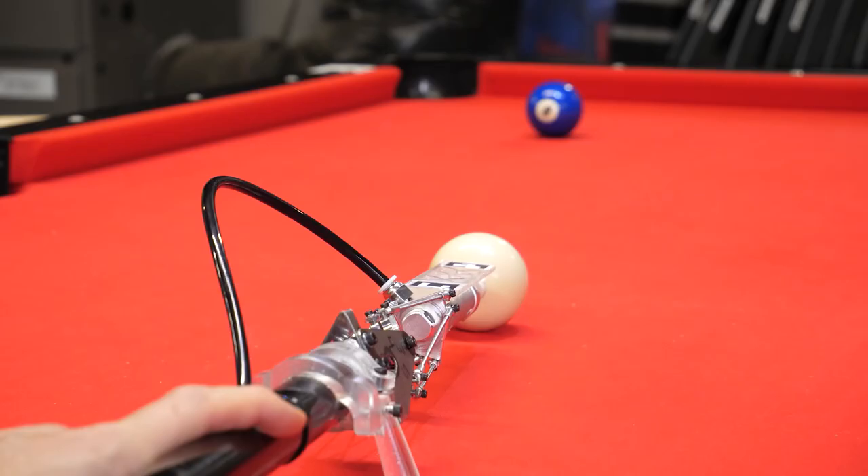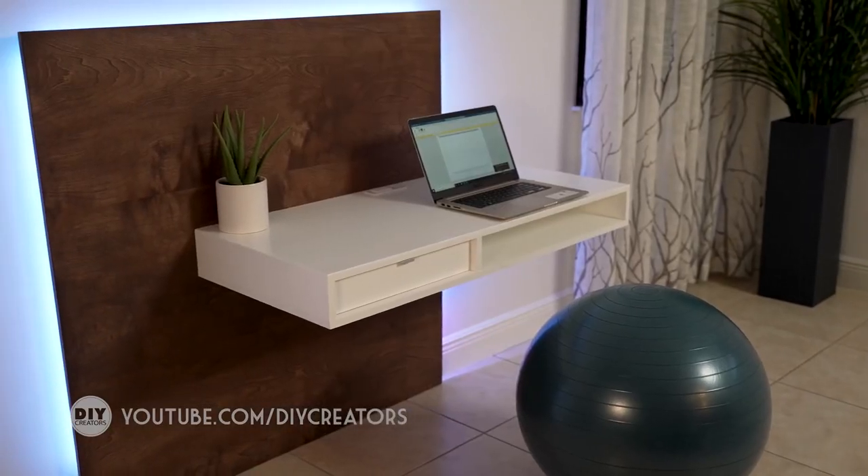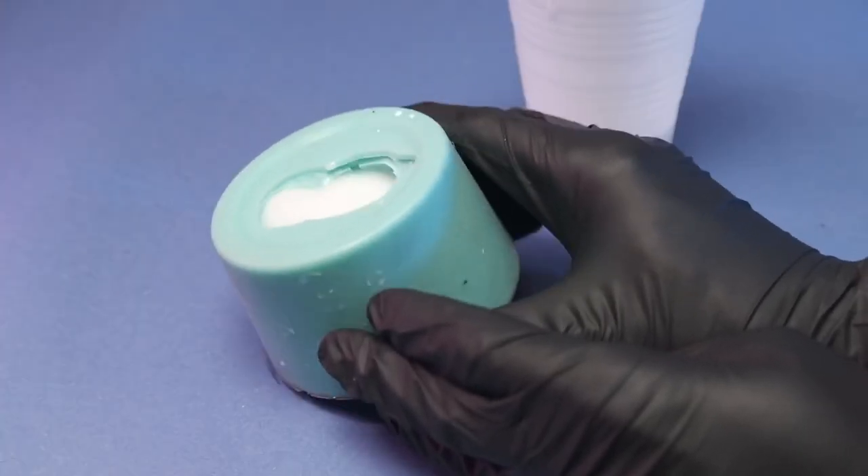This week on Maker Update: a pool game you can't lose, a saw blade bicycle, a modern desk made with simple tools, cardboard rails, extra GPIO, and casting tips from the craftsman.